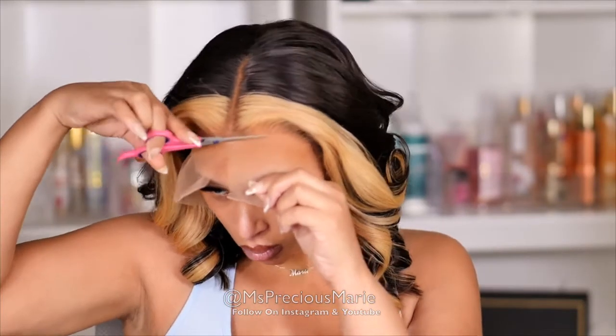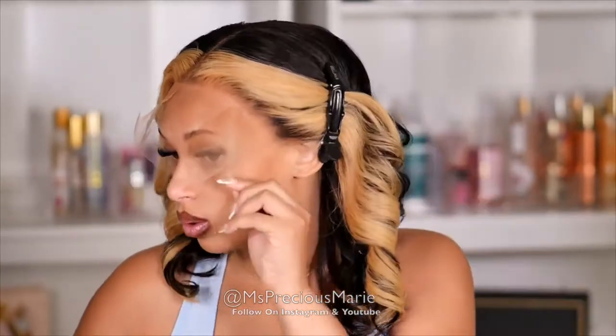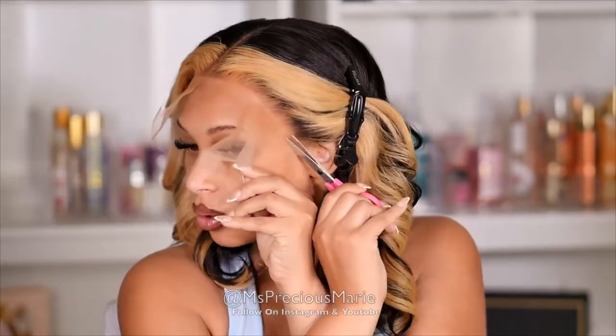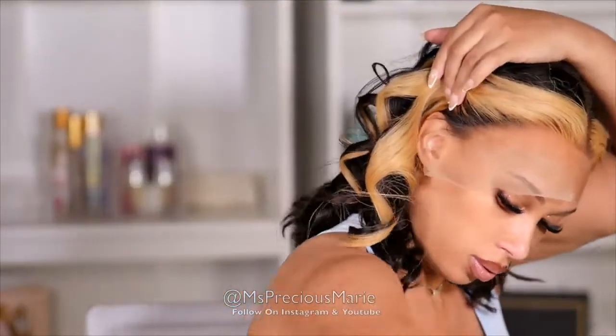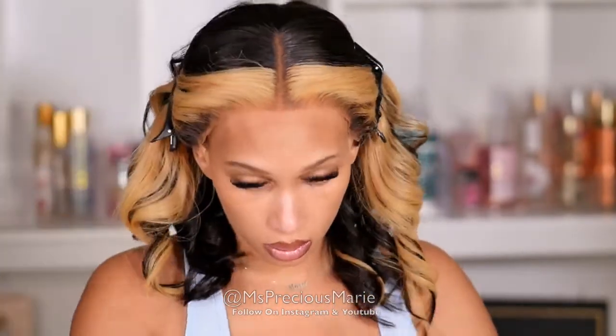I'm going to go ahead and cut this lace before I do the installation today, just because I wanted to switch it up a little bit. As you can see, the lace is pretty much blending already and I have not even glued it down yet — it looks really good. I will say I should have maybe used a little bit of light beige mixed with the light brown, because it is just a tad bit darker since I'm not wearing any makeup at this point. But other than that, it's pretty good.